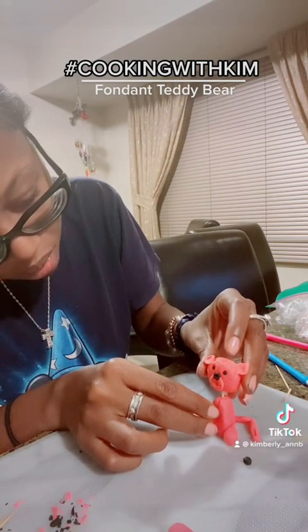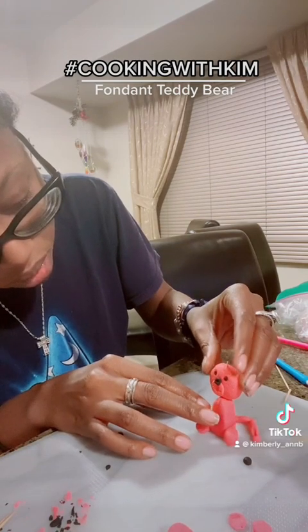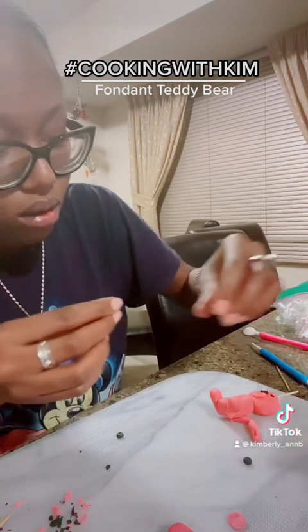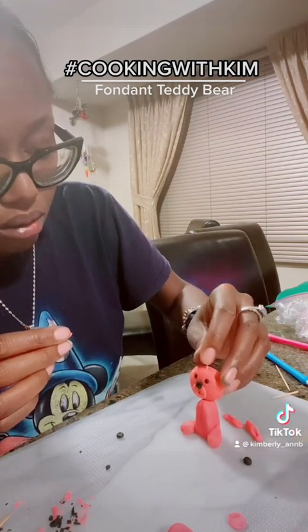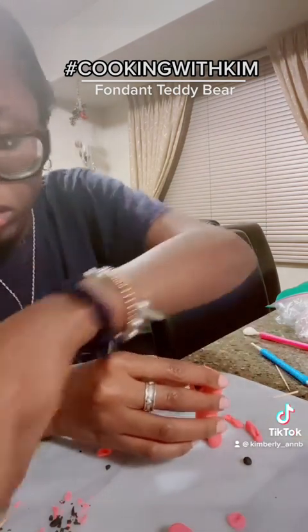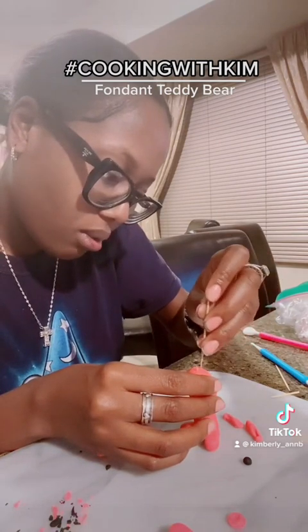My ears are coming on — okay, I'm gonna have to dab all those ears. They're not perfect but it'll do. I actually put another toothpick in here because I feel like it's not sturdy enough by itself. His head might be a little too big.